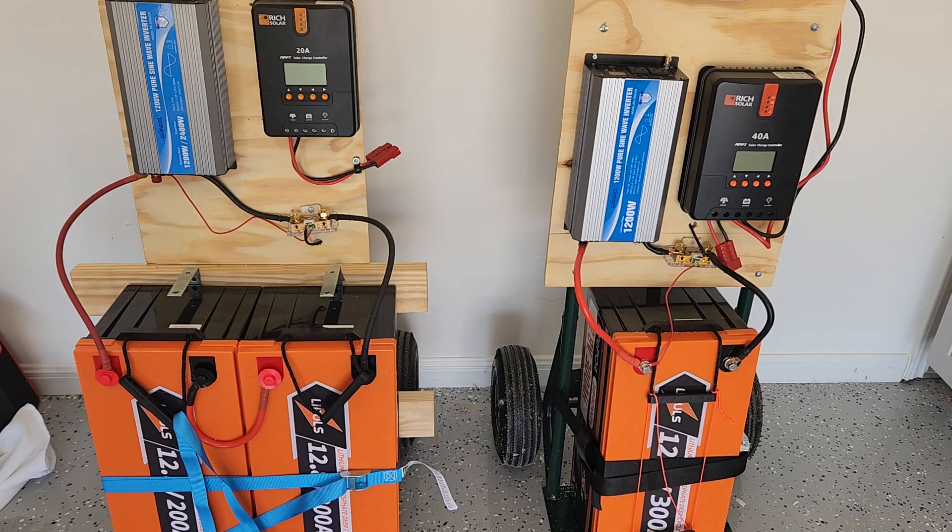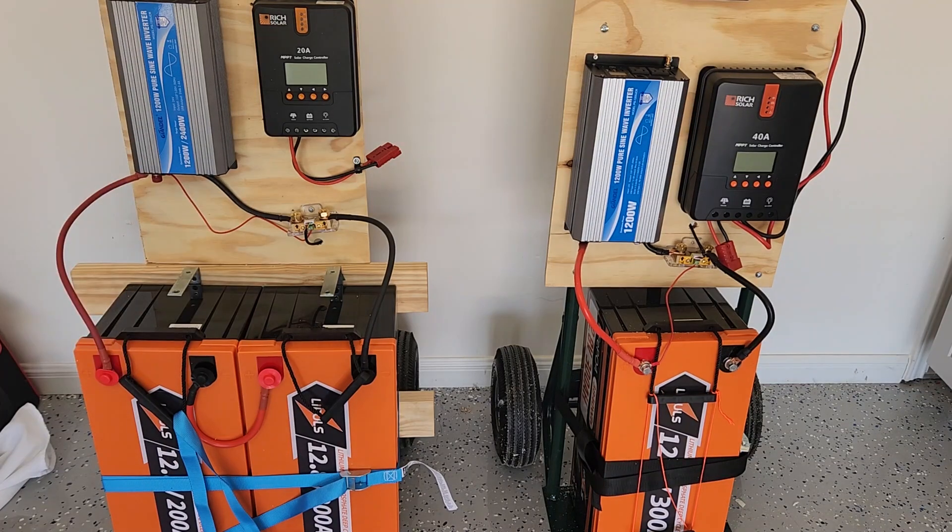Today we're going to talk about a 12-volt versus a 24-volt solar system. There are pros and cons, but I think a 24-volt system is superior, and I'm going to walk you through the three different factors involved. These are my latest two systems. On the right, I've got a 12-volt 300-amp-hour battery on a 1,200-watt inverter. On the left, I have a 24-volt 200-amp-hour system. On the right, we've got 3,800 kilowatt hours, and on the left, we've got 5,120 kilowatt hours, so they're fairly similar in system capacity size.